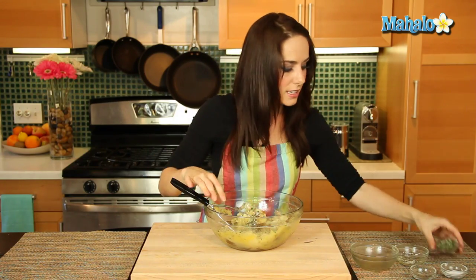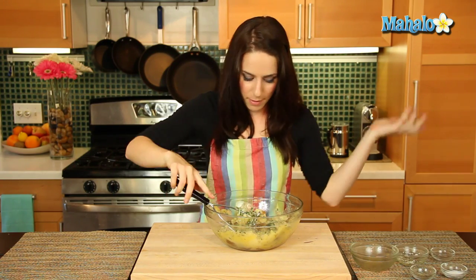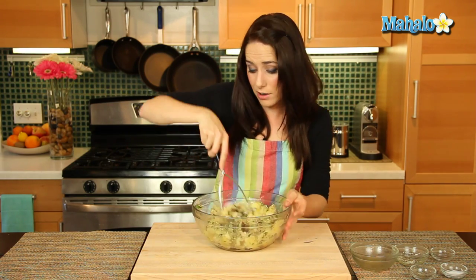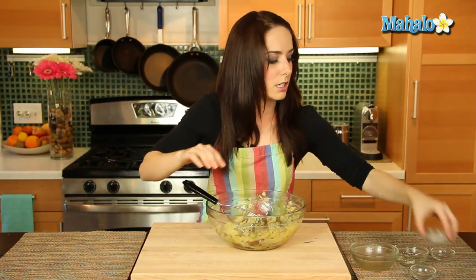Let's add in the rest of the rosemary. Now, as a note, I love my rosemary. I love my herbs. If I'm having herbs in potatoes, I really want it to taste like that herb, so I have a lot going on here. If you like just a tiny hint of an herb, I would definitely cut it down. But this will be really, really delicious.